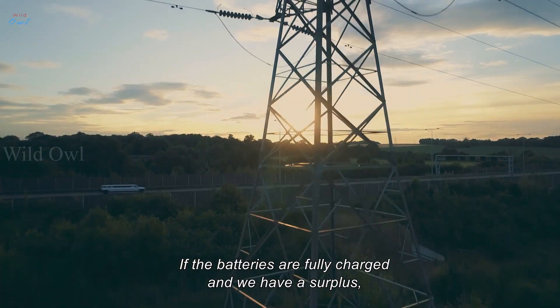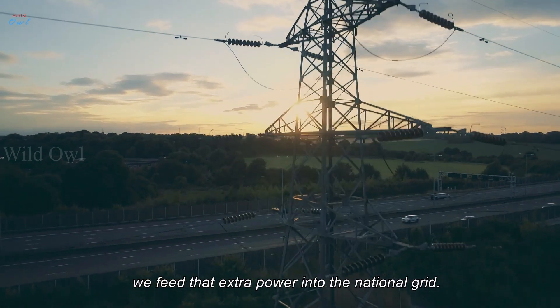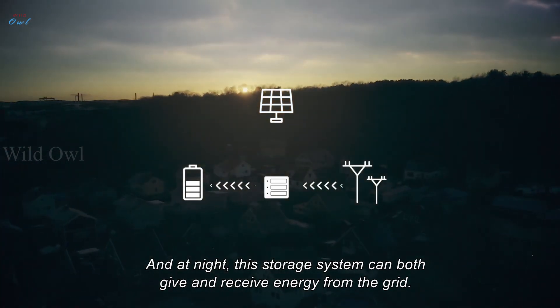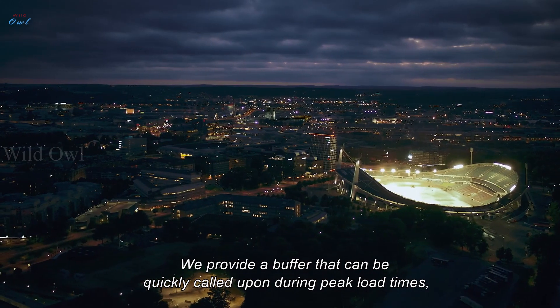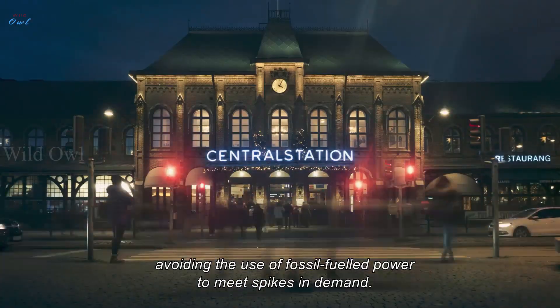If the batteries are fully charged and we have a surplus, we feed that extra power into the national grid. And at night, this storage system can both give and receive energy from the grid. We provide a buffer that can be quickly called upon during peak load times, avoiding the use of fossil fuel power to meet spikes in demand.